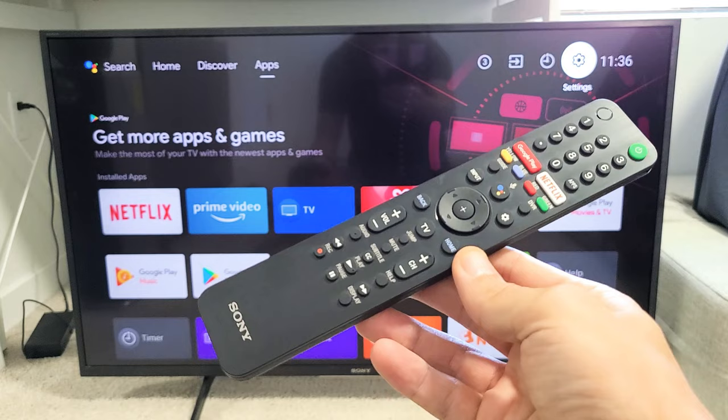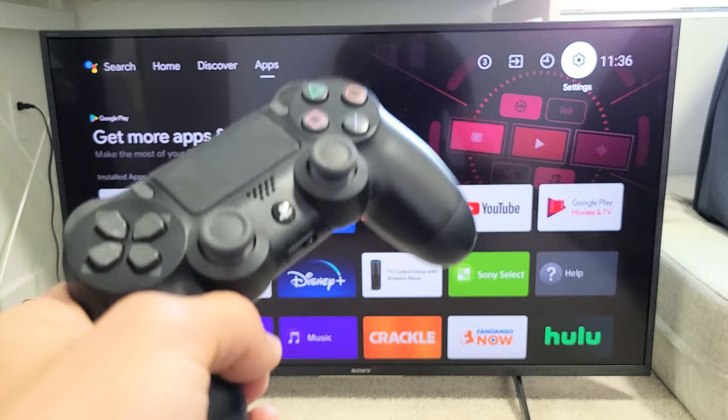Here's a PS4 controller. I'm going to show you how to connect this directly to your Sony Smart TV. This is a Sony Android TV and we're going to connect this via wireless Bluetooth.